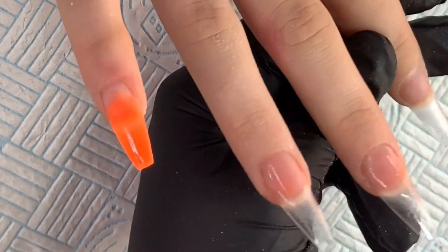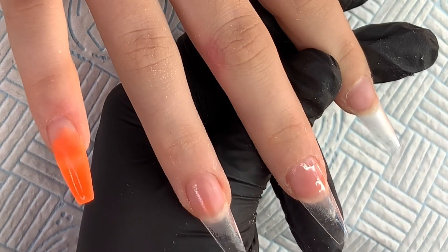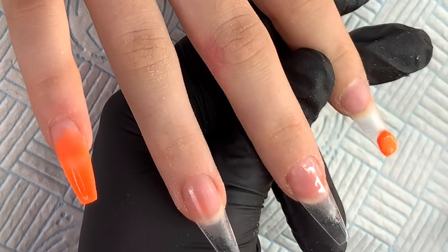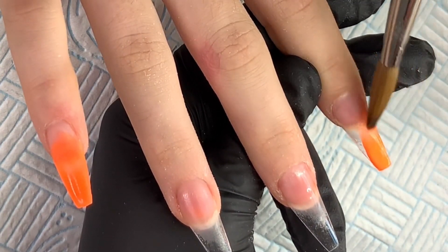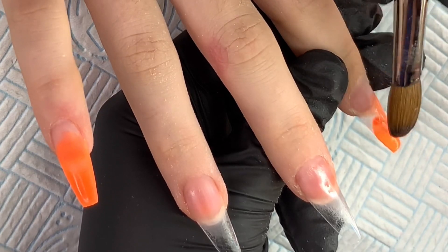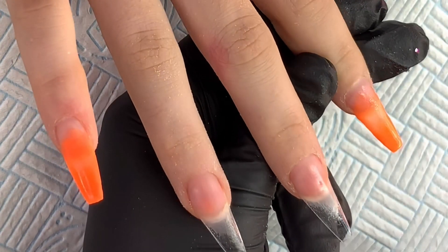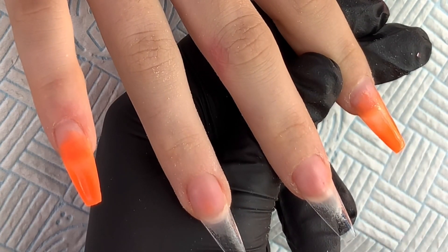Sorry if I'm snuffly but all this rain has really kicked off the hay fever again, it's awful. So again this is going to be an ombre — Fun in the Sun at the tip, blending it back up the nail. The coverage can be a little patchy here and there so I need to build it up a little bit, but I'm not overly fussed because it is an ombre.